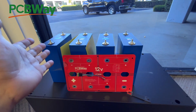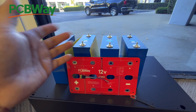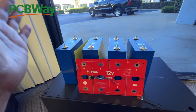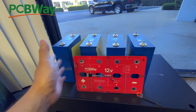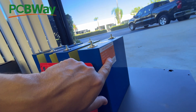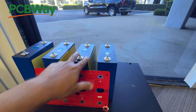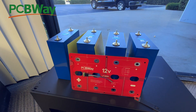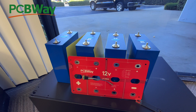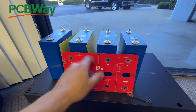For right now, the most common use case is for people running RVs who want to replace their lead-acid battery, or golf carts. You can treat this as a single huge 12-volt battery. These cells are the 314 amp-hour size, so each cell is about one kilowatt-hour. With four of them, this battery pack is four kilowatt-hours — roughly equivalent to three or four lead-acid batteries — and you can build it for about $500 once you add all the little components.